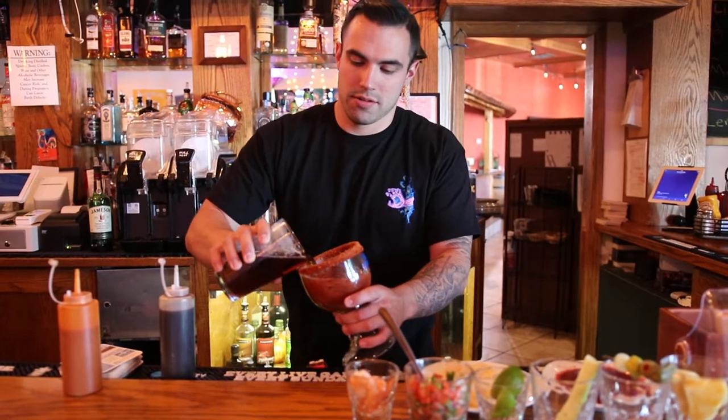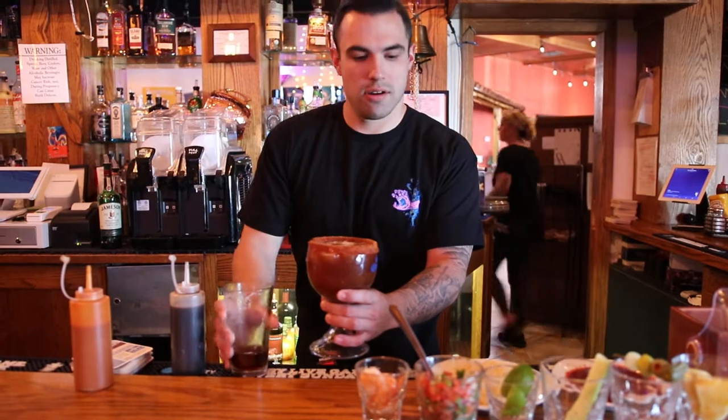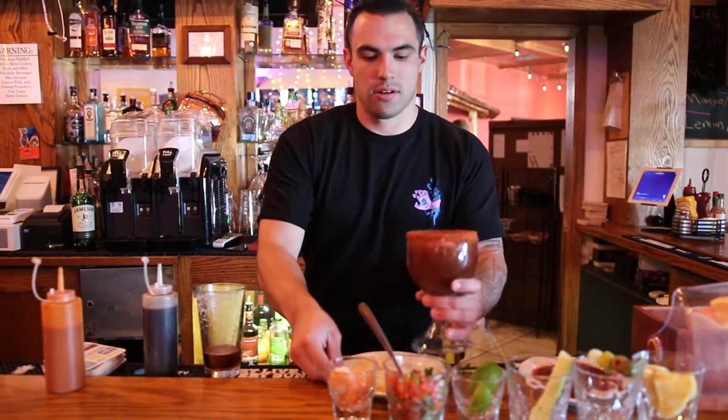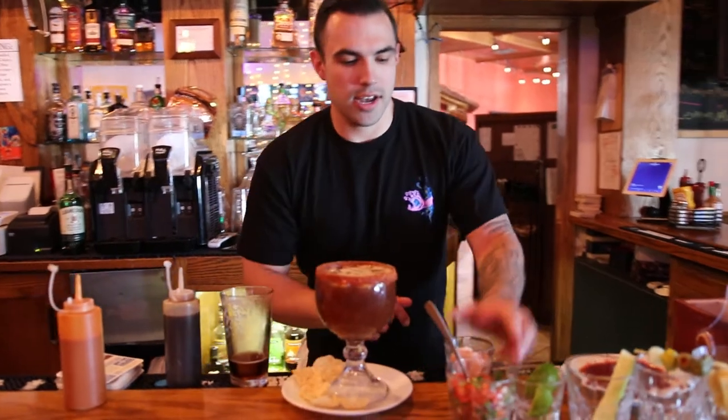And then our special Michelada mix. We're going to add our beer without spilling it everywhere. Gently put it on the glass.